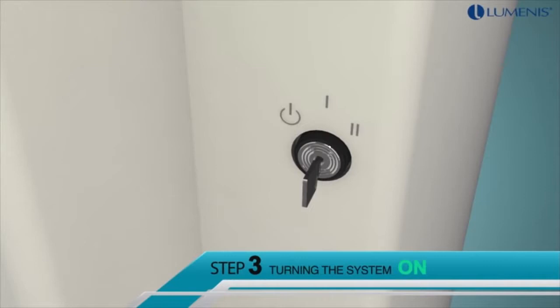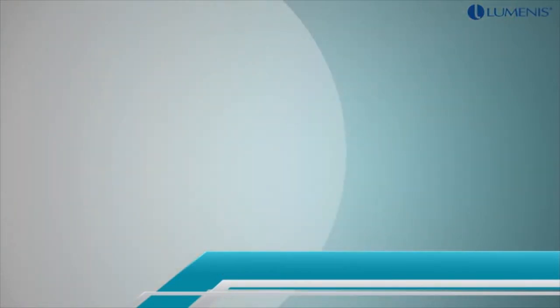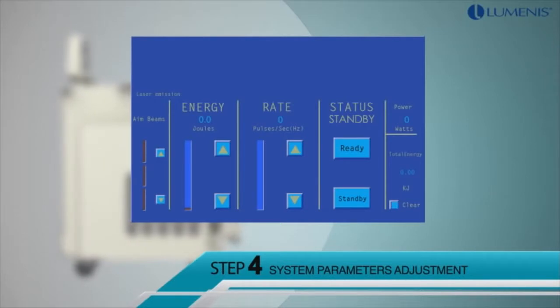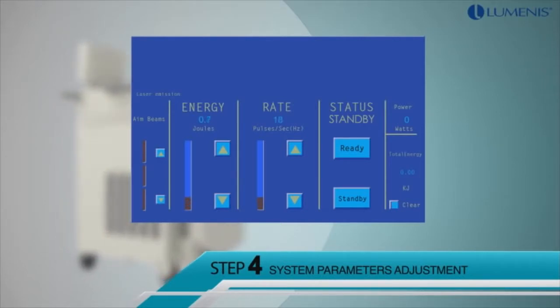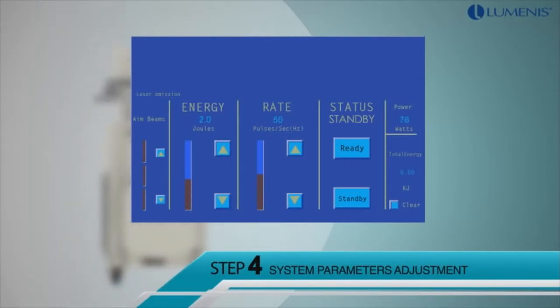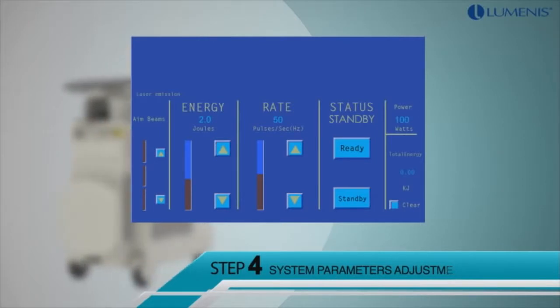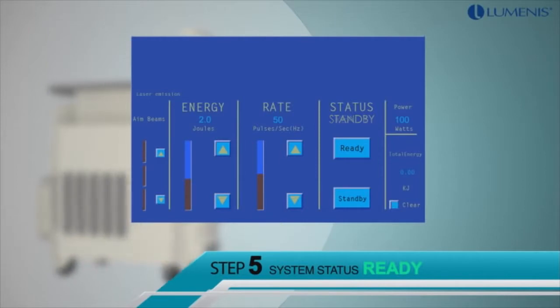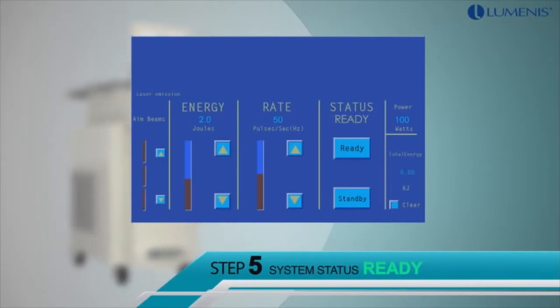Step 3: turning the system on using the key switch. Step 4: system parameters are easily adjusted using the touchscreen. For HoLEP, the recommended settings are 2 Joules and 50 Hz for a total power of 100 watts. Step 5: switch the status of the system to ready and press the foot switch to start lasing.